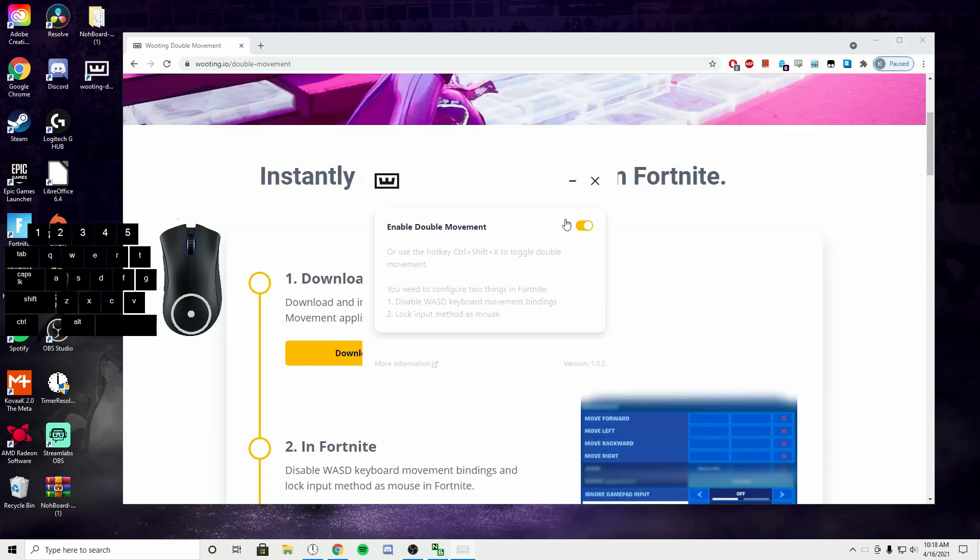Once it's open, you're just going to enable double movement right here, then minimize and open Fortnite.